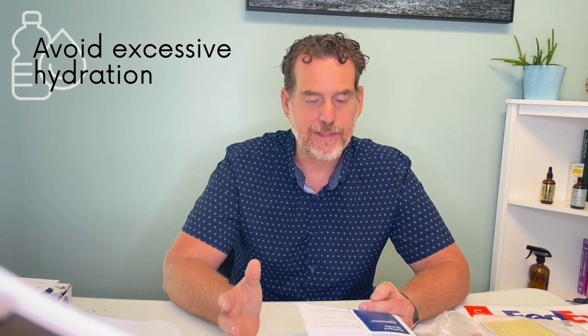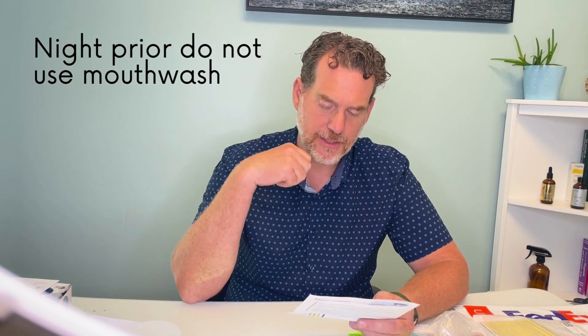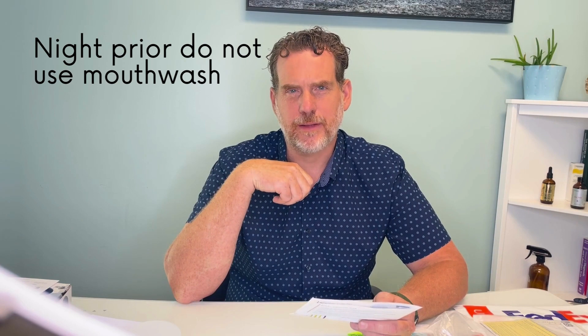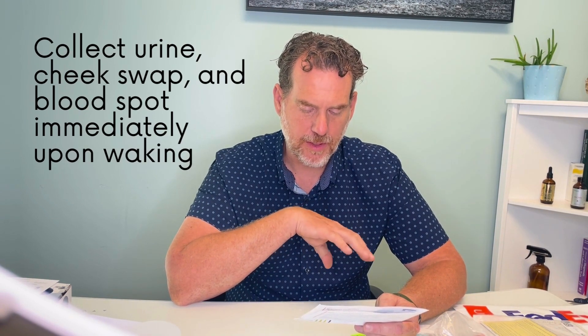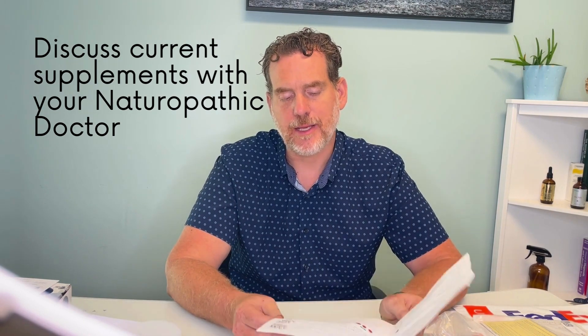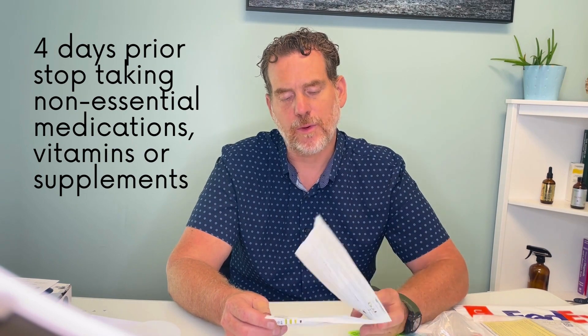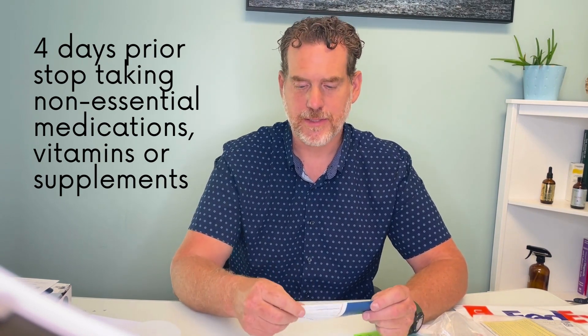There are a few rules that come with doing this test. You shouldn't drink excessive water — the urine shouldn't be white or clear or overly dark; just drink a normal amount. You want to fast overnight. If you're collecting the cheek swab, don't use any mouthwash just prior, and on the morning of collection don't eat or drink anything other than water before collecting. Do the urine and blood spots immediately after waking up. Your naturopathic doctor will give specific directions on supplements, but as a general rule, about three to four days prior to the test stop taking any non-essential medications, vitamins, or supplements.